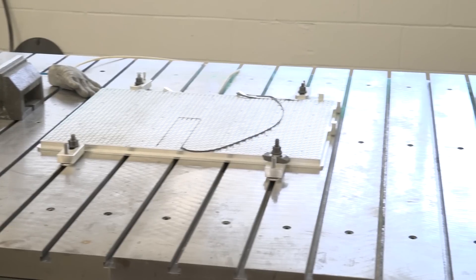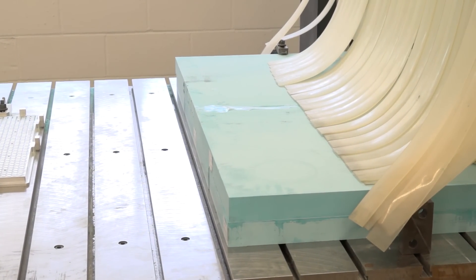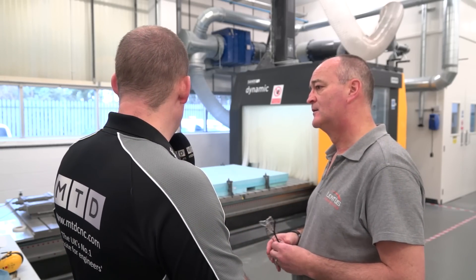Most machines you might see like this are fully guarded the entire way round, so once the door's shut you're isolated. Yeah, most definitely. The nature of our business, we need to be able to respond to whatever the customer needs, and today I don't know what that's going to be tomorrow. So giving us the flexibility to be able to work in that way is certainly a factor in why we chose this machine.